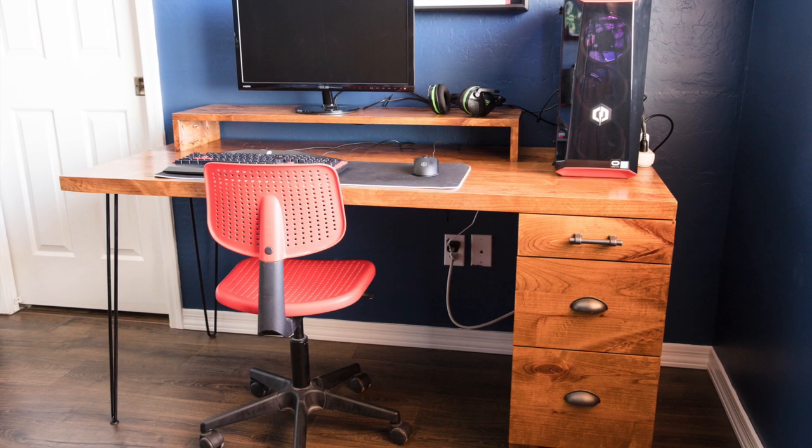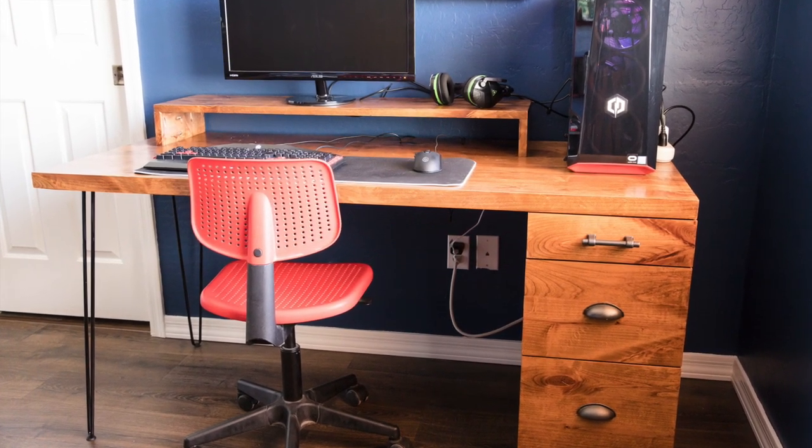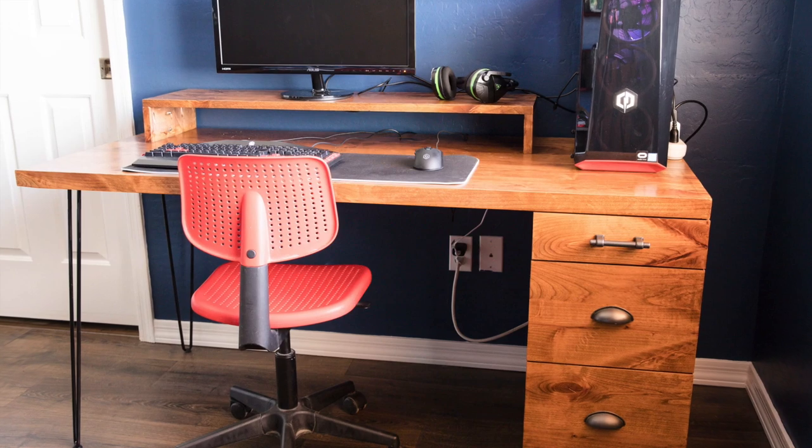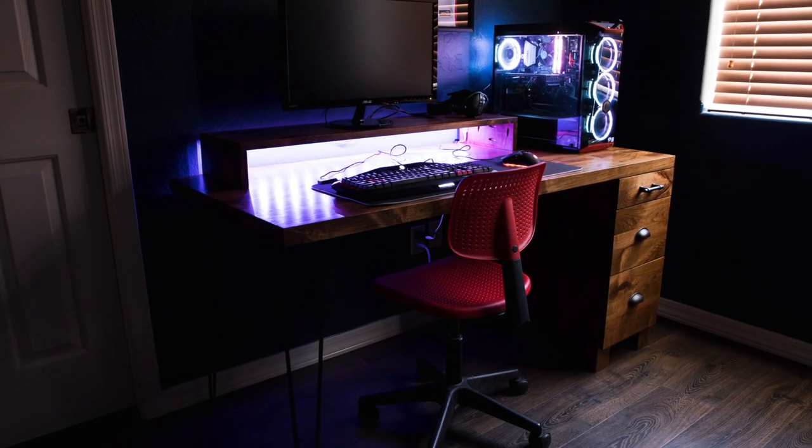To get the free plans and tutorial for this project, click the link to my website in the description below. Also, for more project videos just like this one, make sure that you subscribe to my YouTube channel and hit the bell icon so you're alerted when new videos are published.